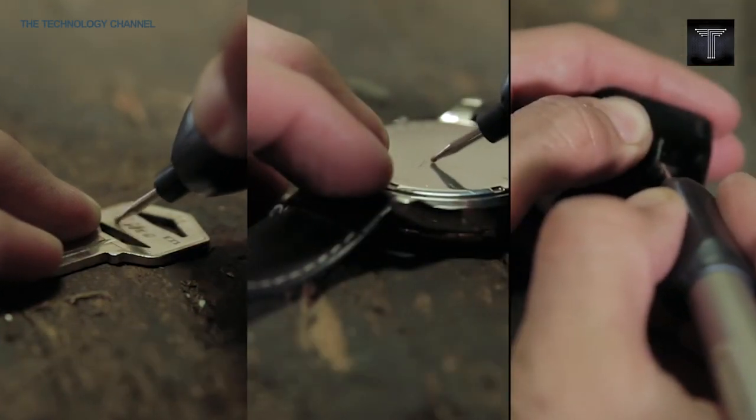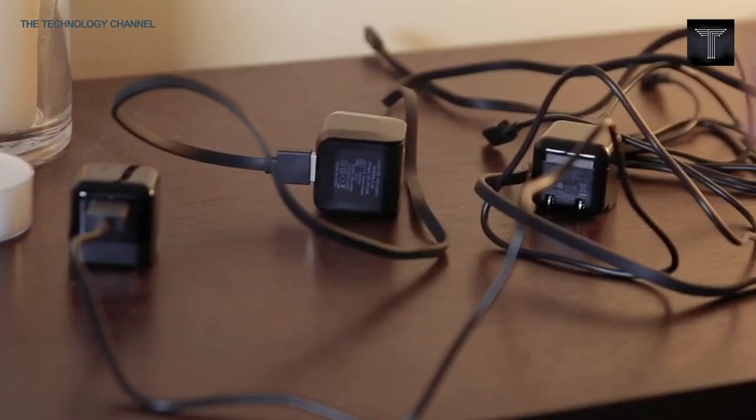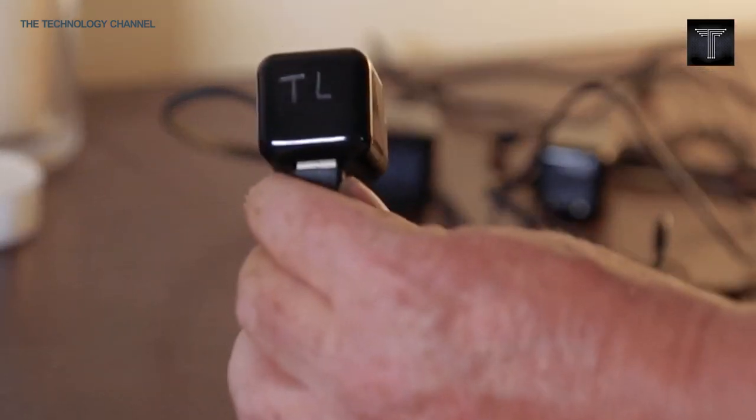The 20,000 RPM motor is even able to engrave certain types of glass and ceramic. You can find this amazing tool on Amazon for only $15.